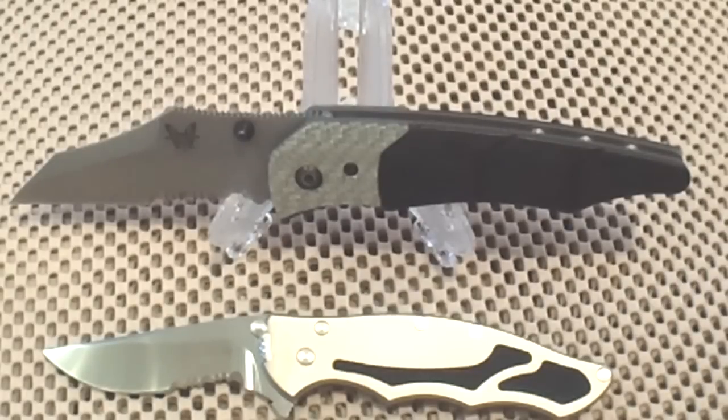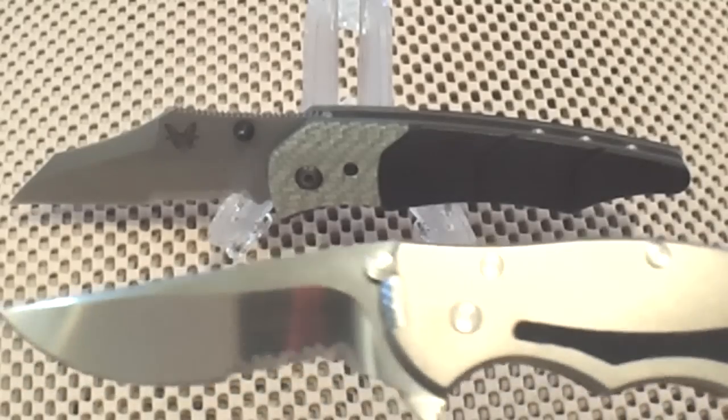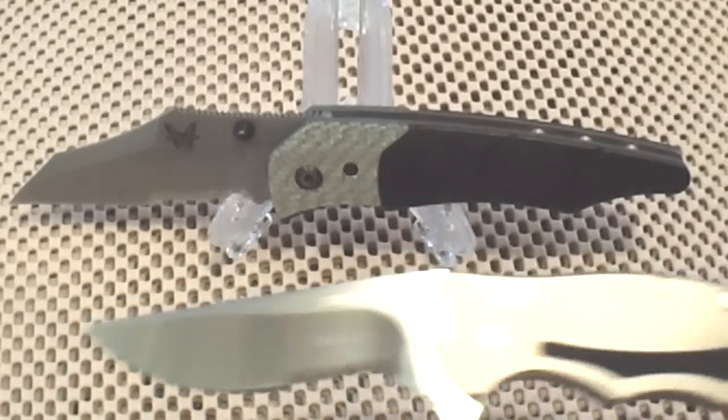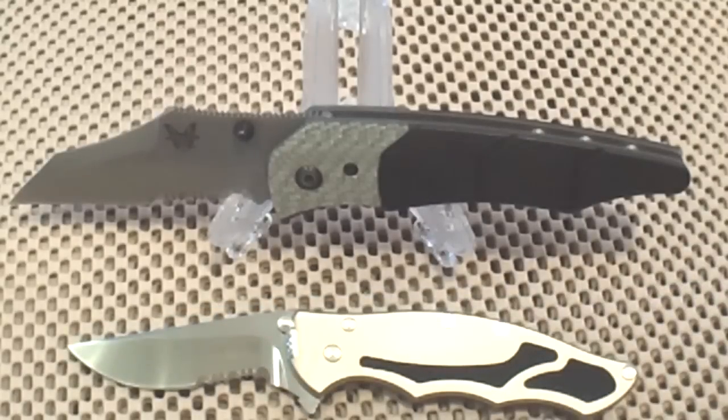This is the Benchmade Snooty Gravitator — I hope you like it — standing by with his good little buddy, the Kershaw Whisper. This is your good friend Chosen7x7. Peace.